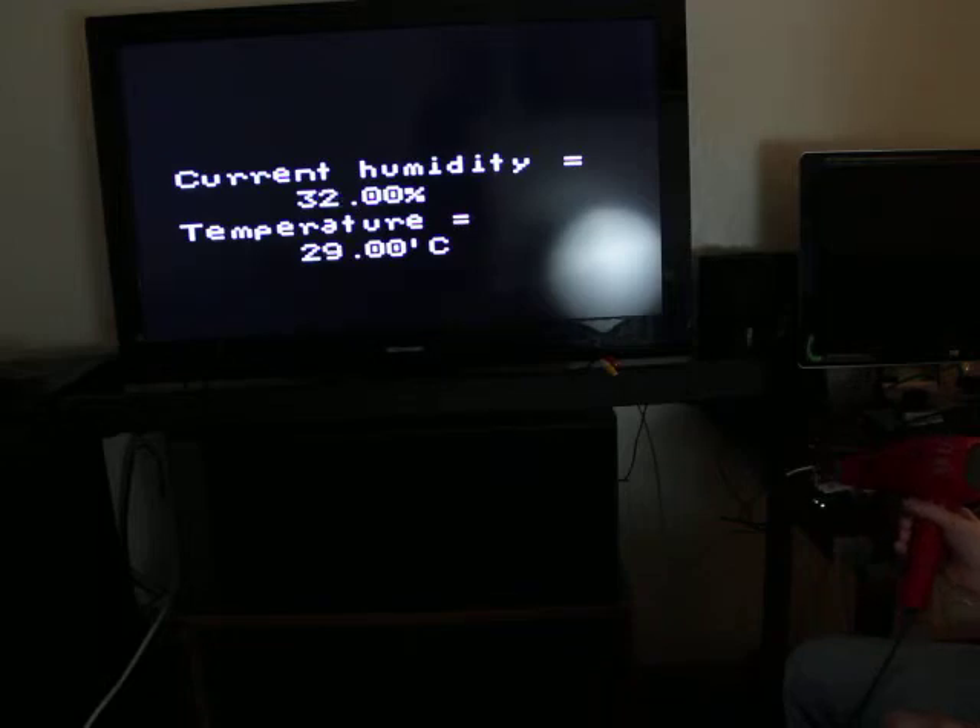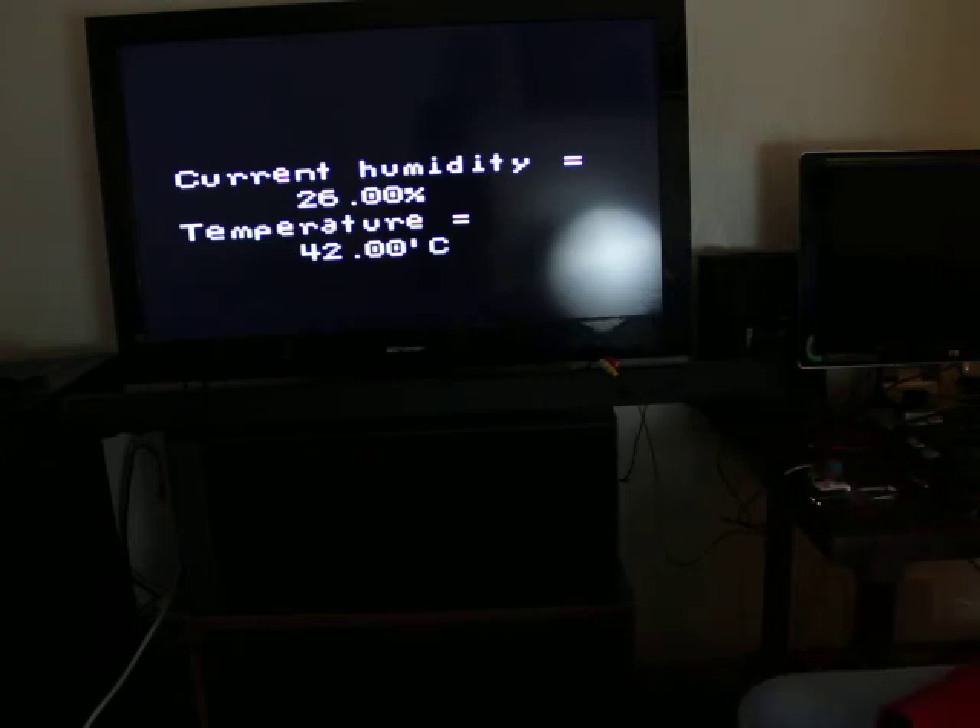It's kind of laggy — it takes a little while to heat up and cool down. It started a little hot, but you can see it heats up when you turn on the hairdryer. It was a pretty cheap way to do video out for Arduino, so that's all.